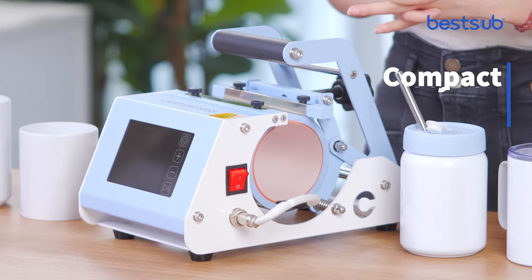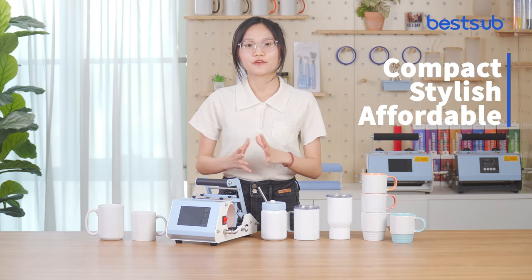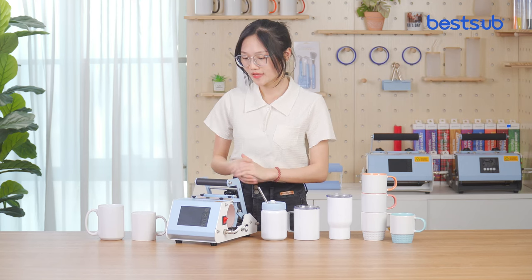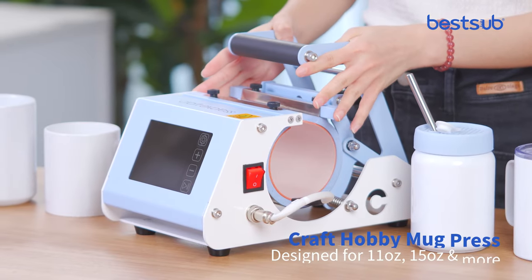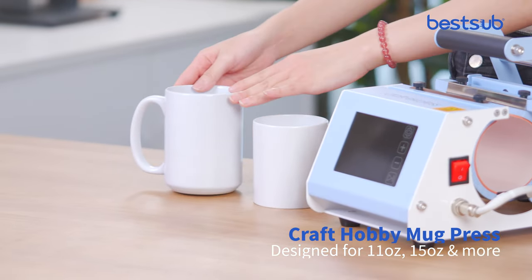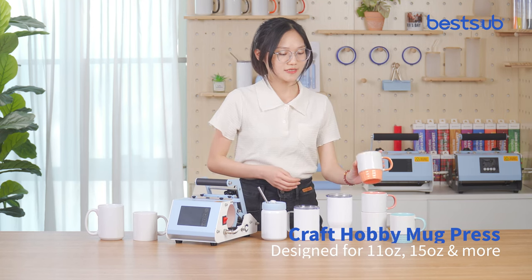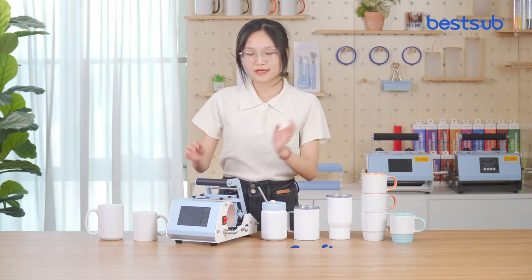If you are looking for a more compact, stylish, affordable mug press for your craft business, you've come to the right place. This craft hobby mug press is designed for 11oz, 15oz, skinny mugs, coffee mugs and more.